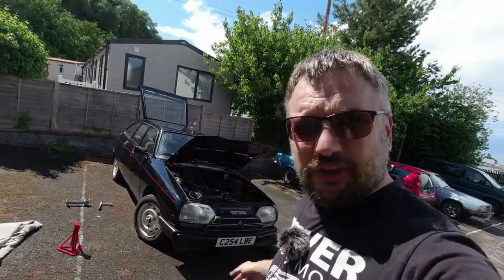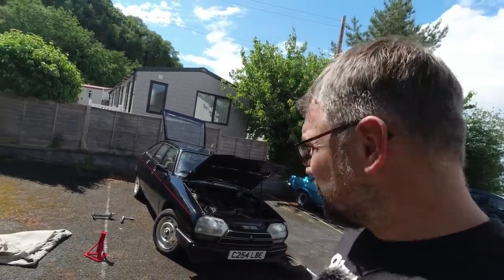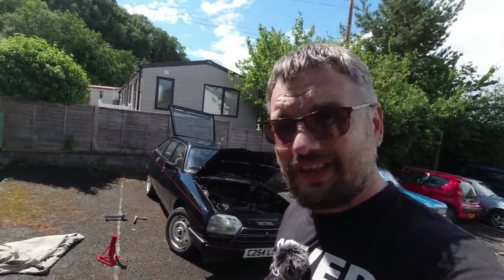So that was just a short video on how you jack up a hydraulic Citroen: you basically put it on full height, whack your jack in, then let the car down and the car does the rest. It seems to work pretty well. Future videos I want to do some three-wheeled tricks on the GSA - should be a good bit of fun. Thank you very much for watching, don't forget to subscribe, and I'll see you in a future video - farewell!